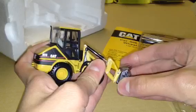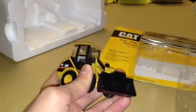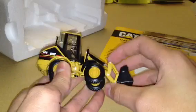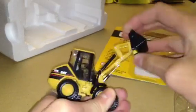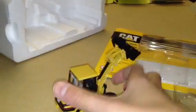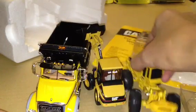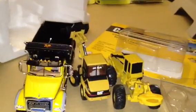Here's the CAT 906G, there's the little cover that goes over the bucket — it's a nice little model. There you go, thanks for watching, have a great day, bye.